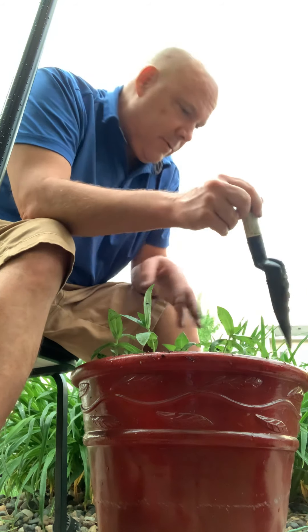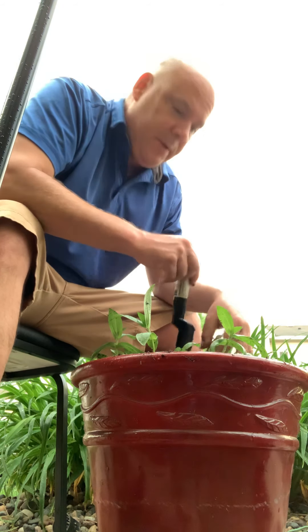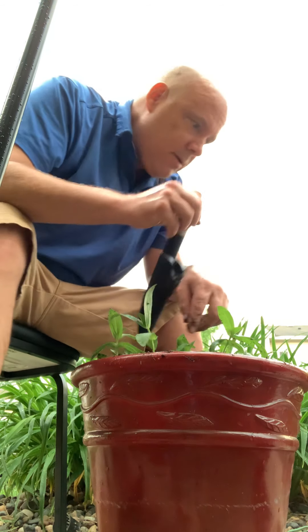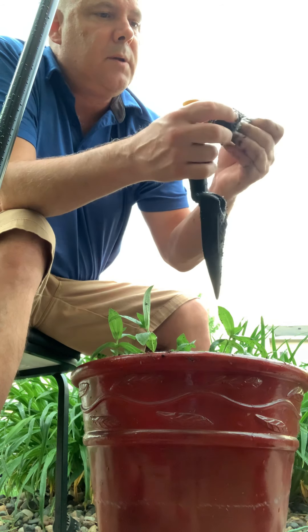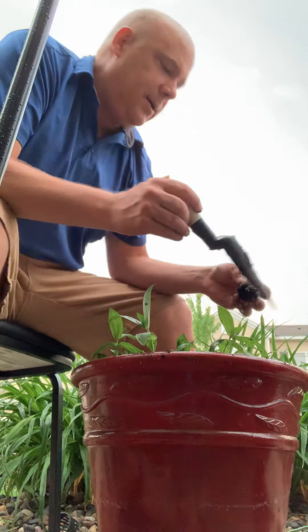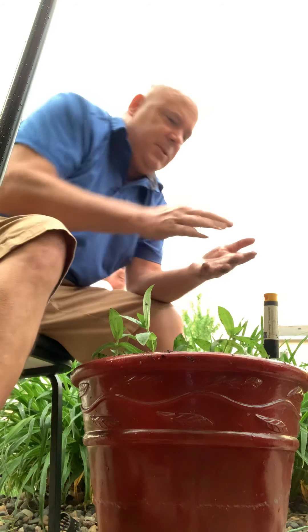Looks like my neighbors are coming over — pretty soon we're going to sit outside tonight and have a little fire at my fire pit. I got a fire pit and some Tiki torches; we sit outside at night. Looks like that almost died — yeah, that died. I see a whole bunch of roots. Alright, that's it for tonight — I'll talk to you later.